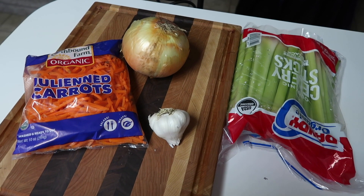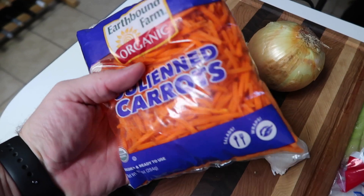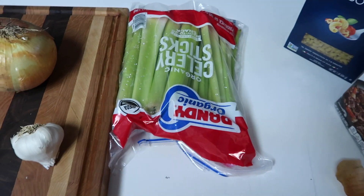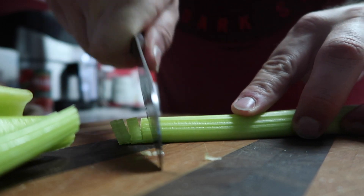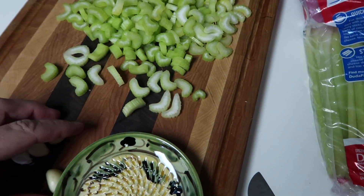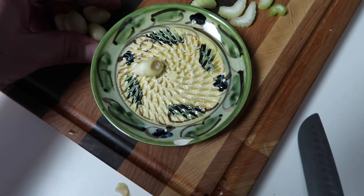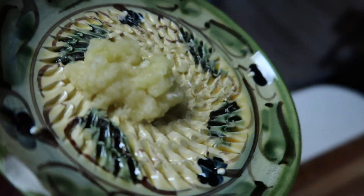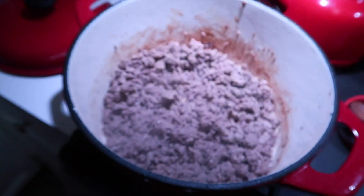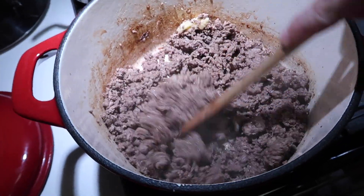While the ground beef is browning, I'm going to get my vegetables ready. I actually bought the carrots already sliced, which saves a little bit of time. So I'm going to dice up the onion, dice up the celery, and then grate up some garlic. I've got all my celery diced up, and now I'm going to use this grate plate to grate up some garlic. I'm one of those people who believes you can never have too much garlic, and I'm going to go ahead and add that to the meat first.